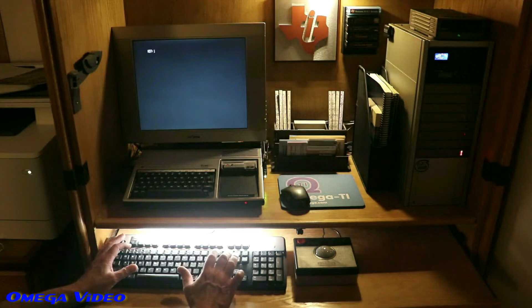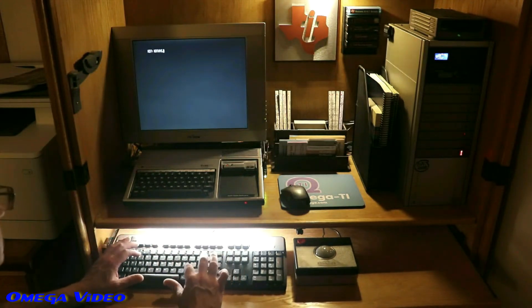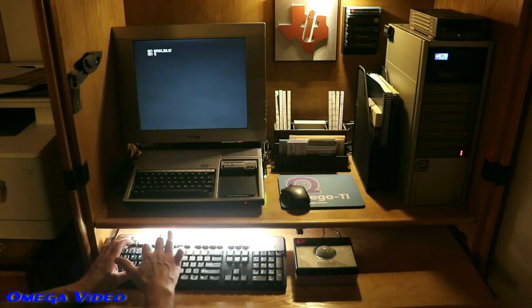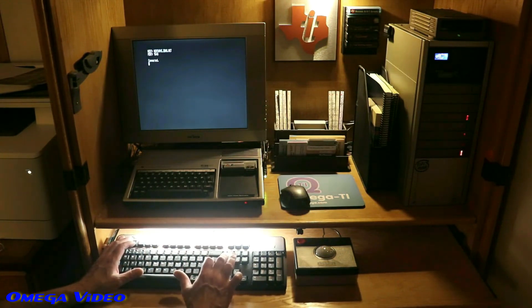Of course you've got to test everything to make sure it works between the peripheral expansion box and the TI, so I figured I'd log on to HeatWave BBS to make sure everything is communicating properly — and from the looks of it, it is. So we're good to go.